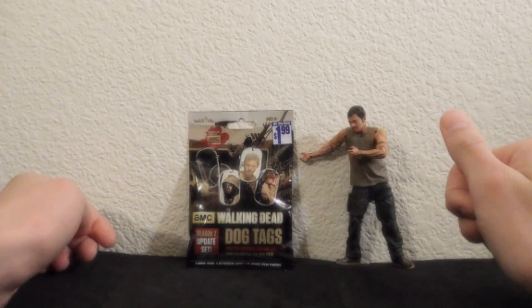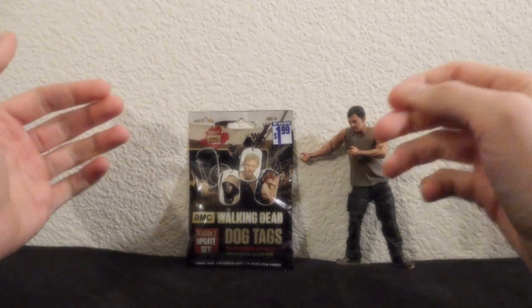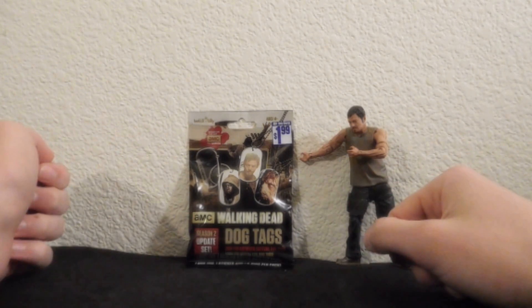Hey guys, welcome to another review. This time I'm reviewing a blind bag Walking Dead dog tag set.